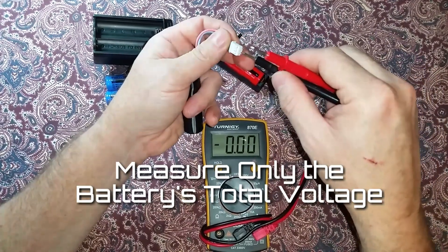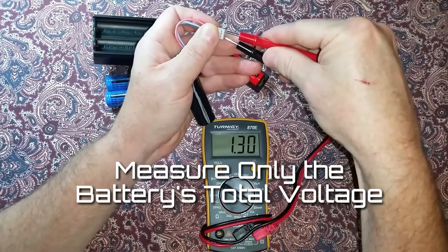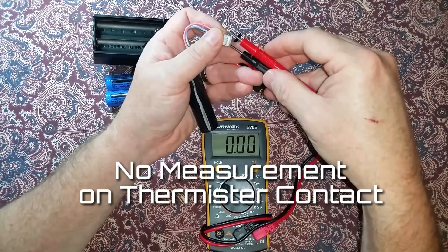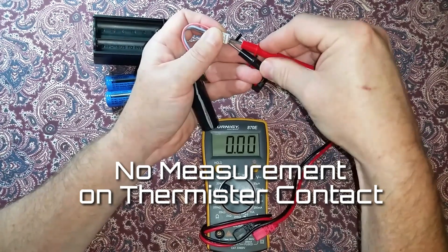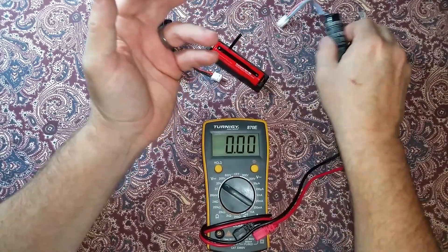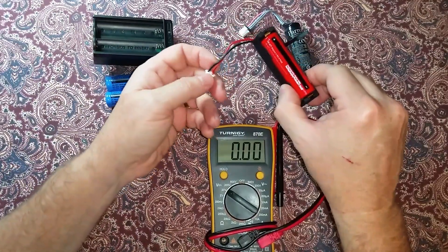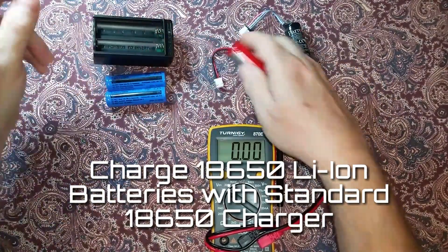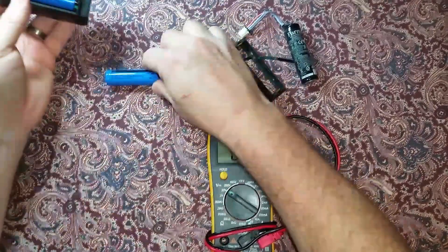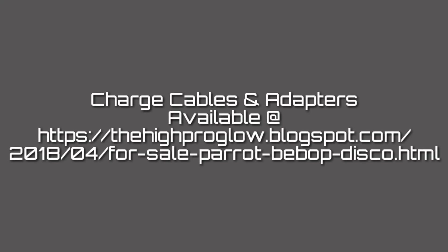Only the total pack voltage can be measured across the red and black contacts when probed. There's no voltage to be measured across the thermistor contacts. To charge the SC2P stock battery, just remove the batteries and use a common 18650 lithium ion battery charger that pops into the wall. Charge up several of these and have them waiting for when you need them. Charge cables and adapter accessories are available at this website.